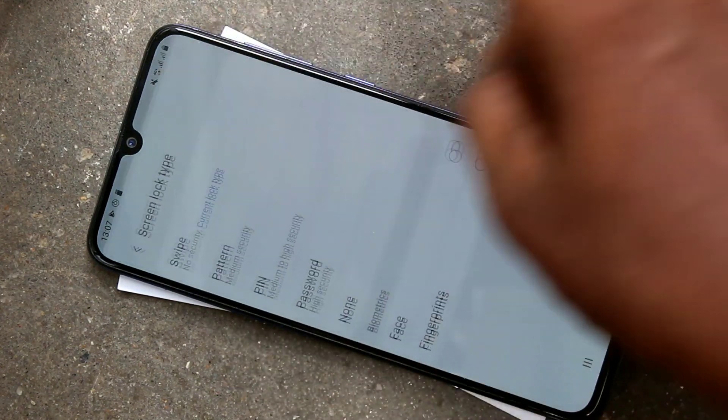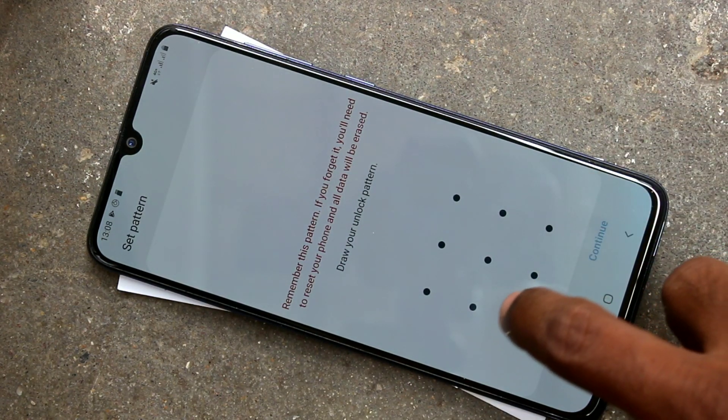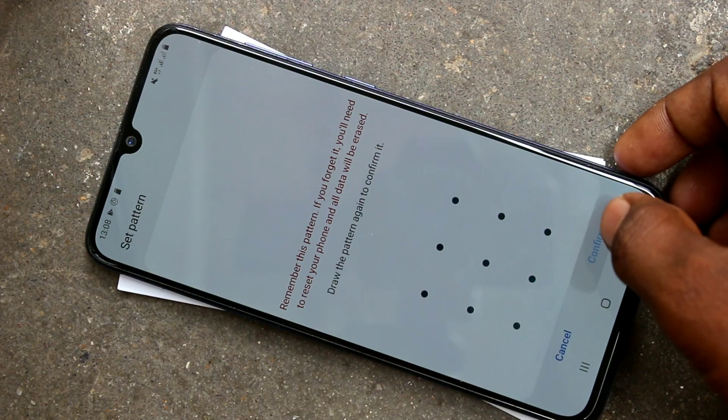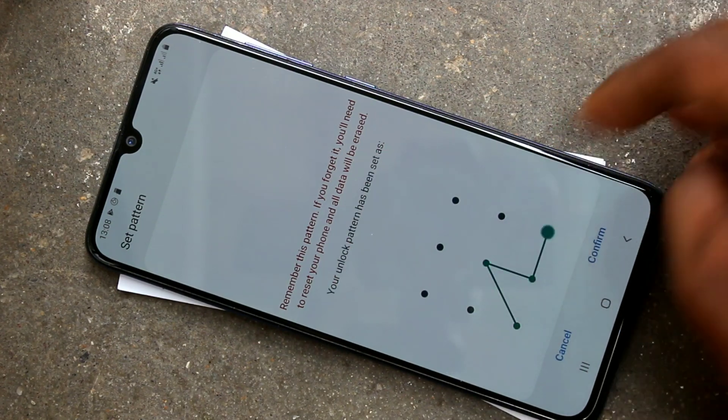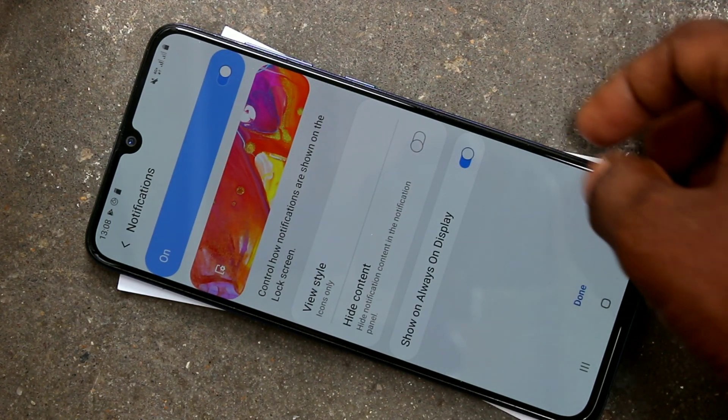Here click on screen lock type and select pattern. Draw the pattern that you want to set, click continue, again draw the same pattern to verify, click continue, and click done.